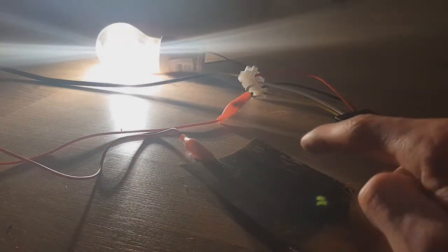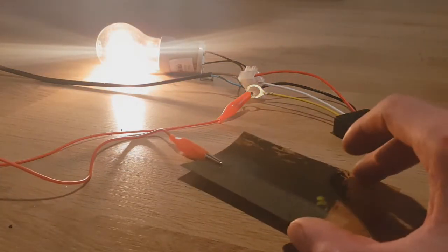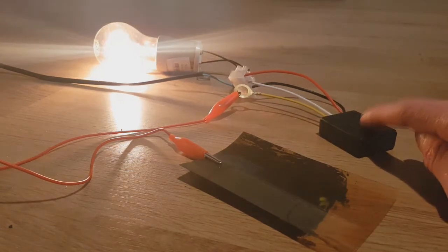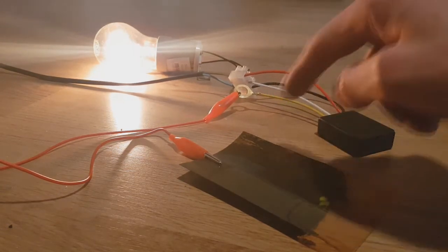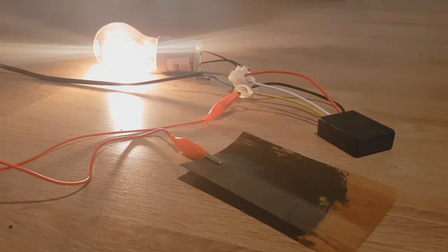All you need to do is paint your wall with this ink, connect this controller, and connect this controller to your lamp — and that's it.